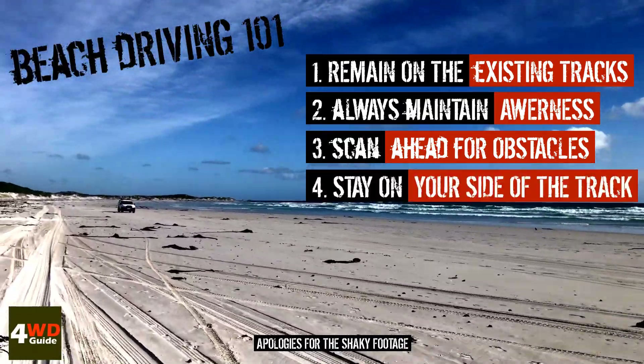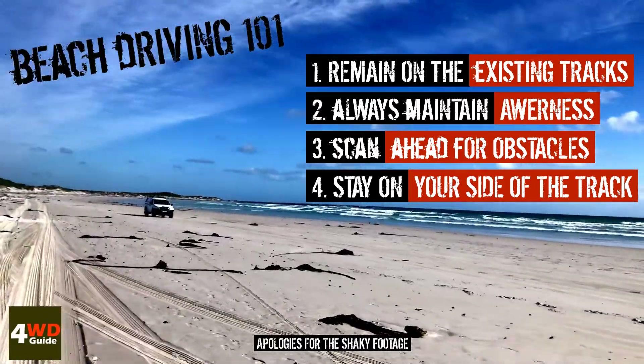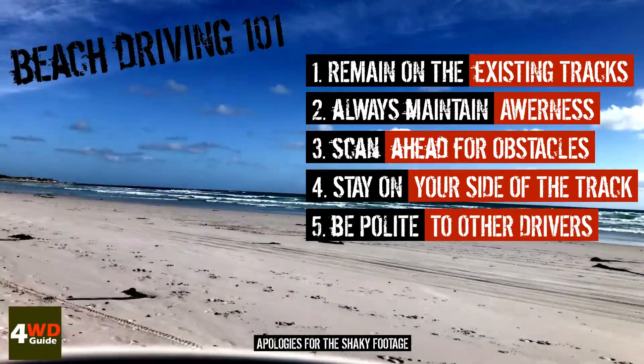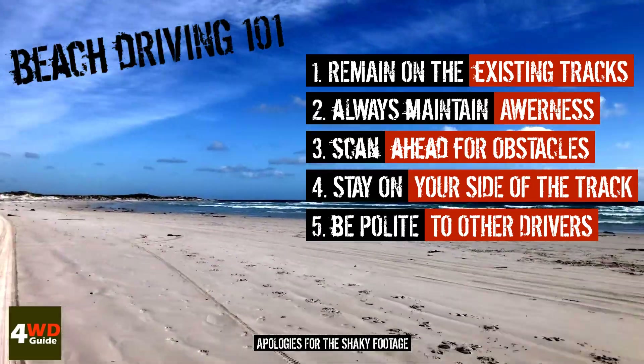Stay on your side of the track, especially if there's oncoming vehicles, and be polite to other drivers. Acknowledge them and wave, and maintain a pleasant environment.